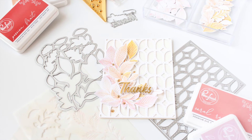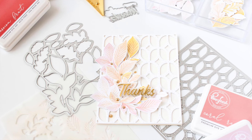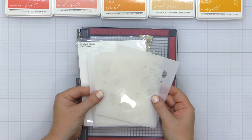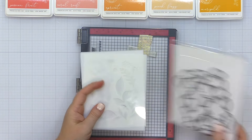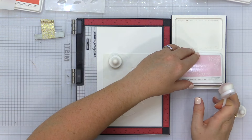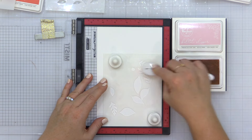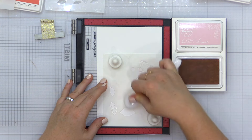Hey everyone, it's Carissa Wiley here for Pinkfresh Studio. Thanks for joining me today. I'm sharing this gorgeous fall themed thank you card that I'm creating with a mix of older and newer products. I've been seeing so many people use this fall foliage stencil set and coordinating die, and the colors they were using were absolutely gorgeous. I'm going to mix this July 2022 release with product from the August 2022 release and some older sentiments as well.